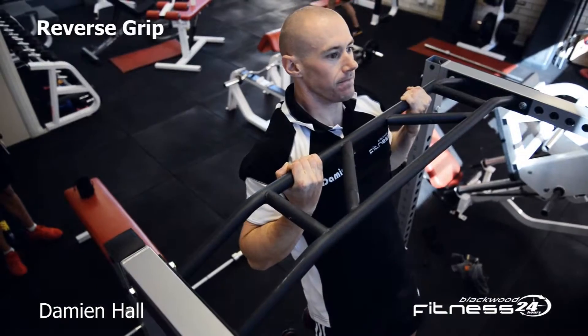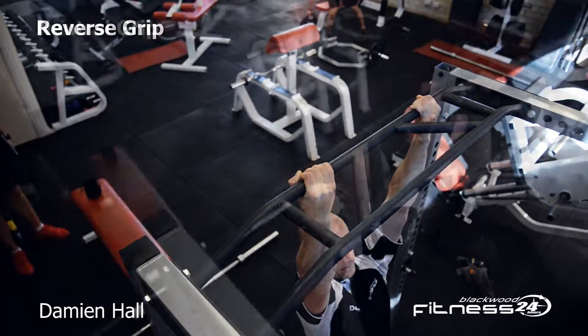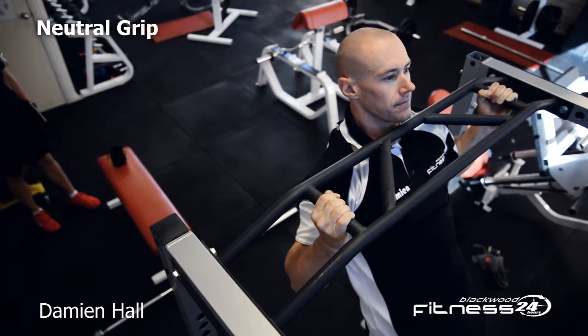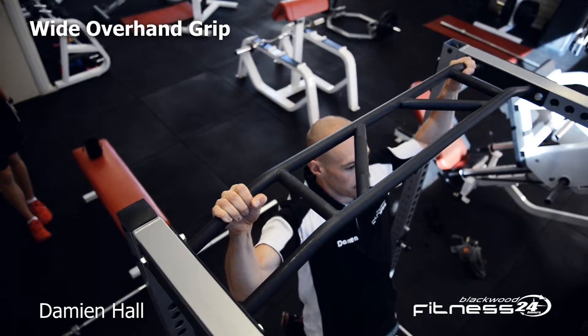To target slightly different muscles, change your hand positions. Make sure your neck stays relaxed during the movement and that you don't lock out any of your joints.